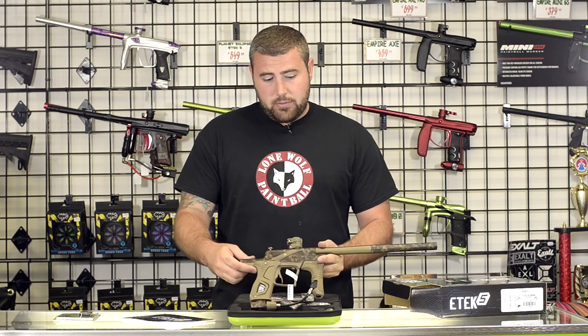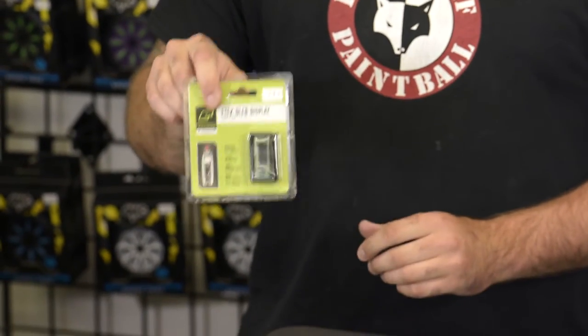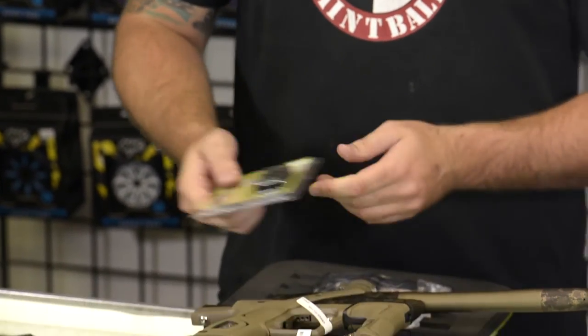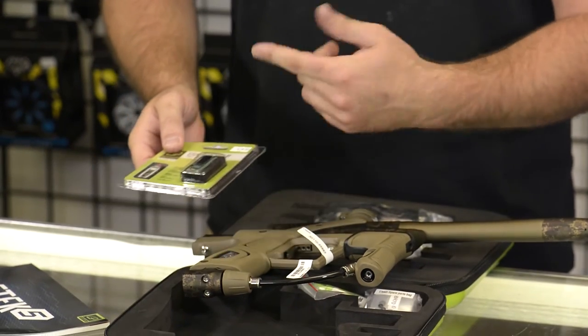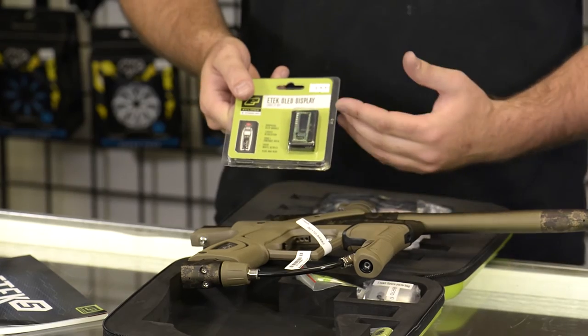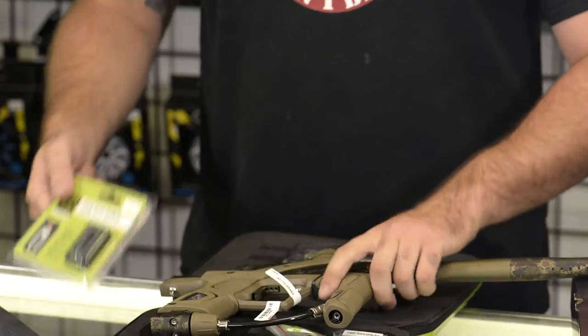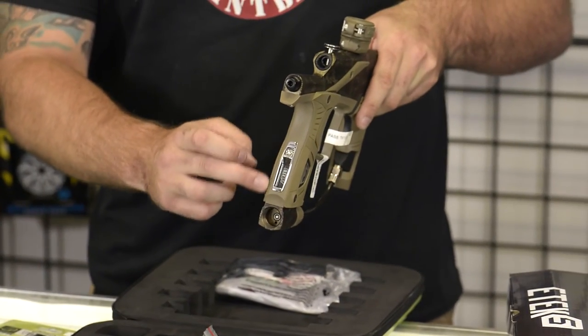We also have another upgraded feature on here. For $80 more, you can get the OLED board, which lets you replace the board that's in here and you can have a digital readout of what mode it's in, how many balls per second you're shooting, what your dwell is set at, et cetera. So the OLED board is a great option that's going to sit right here in the back of the gun for you.